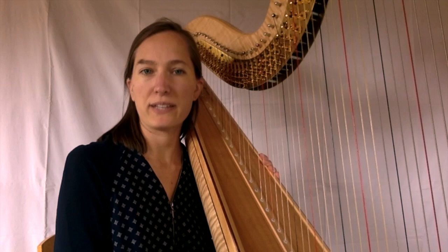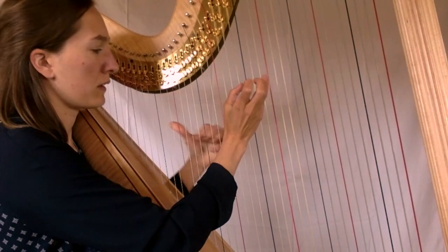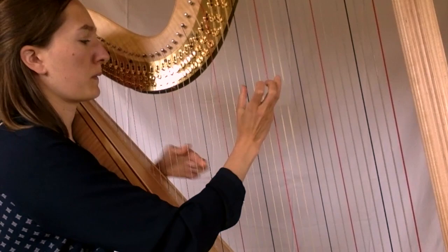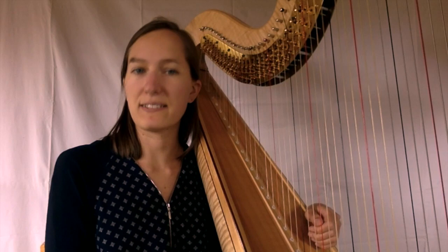Un des grands avantages de la harpe est aussi de pouvoir jouer à l'orchestre. La harpe a toujours un rôle très particulier à ce moment-là, assez délicat et souvent féerique et magique. On peut choisir la harpe pour tout plein de raisons différentes. Pour moi, c'était à cause du dessin animé Les Aristochats de Disney. Mais on peut aussi trouver qu'elle ressemble à une aile de papillon. En tout cas, elle a toujours un son si particulier qu'aucun autre instrument ne lui ressemble.